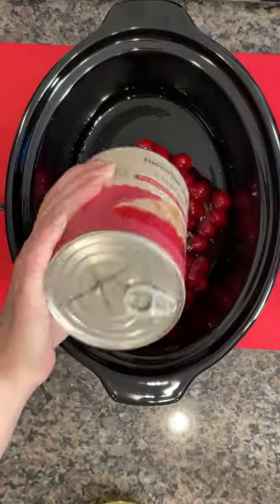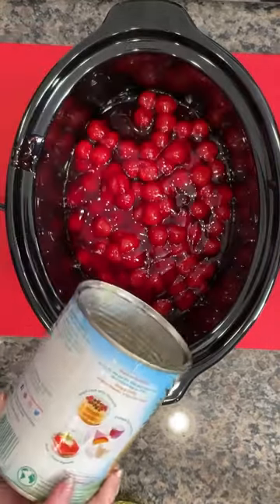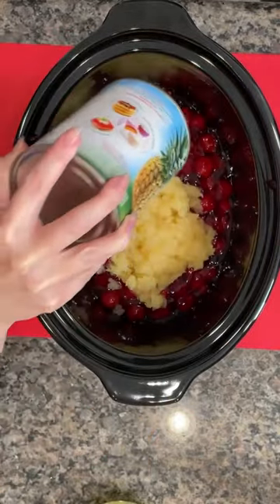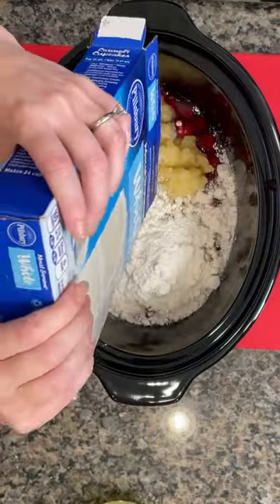You're going to love this one — it's delicious. Dump one can of cherry pie filling into the bottom, and then you're going to add a can of crushed pineapple, but we saved the juice and set it to the side.